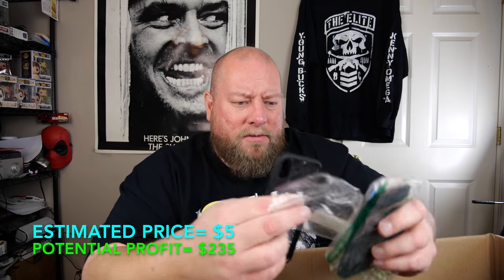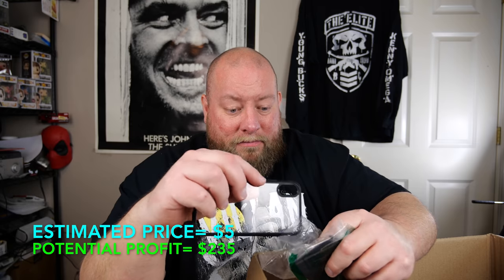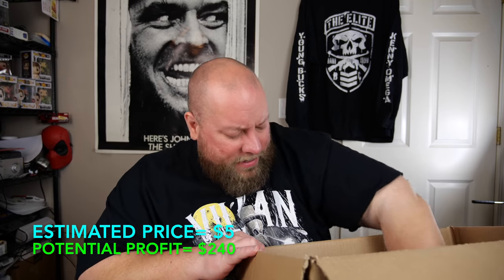Here is just a case for an iPhone XS — no brand, no name. About $5. Then we've got another phone case, looks like another one for an XS with little bumper pads on top. Another $5 case.